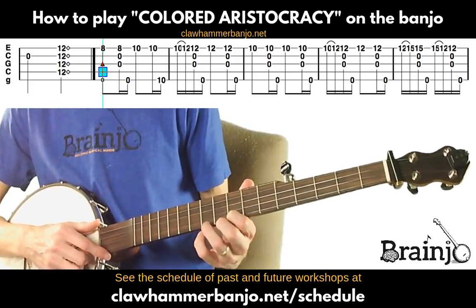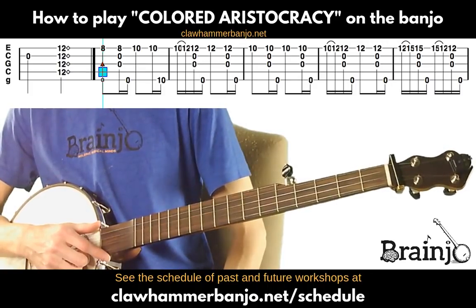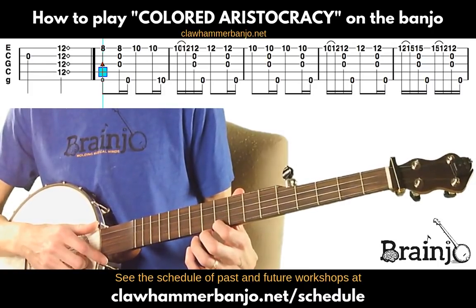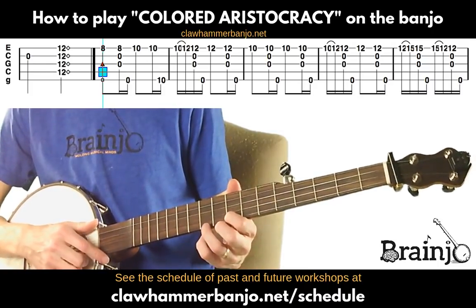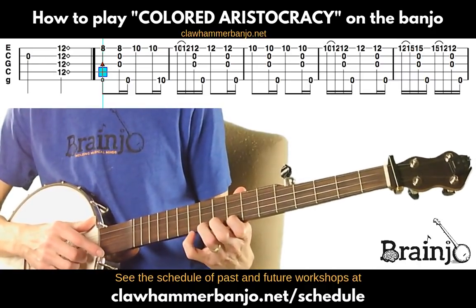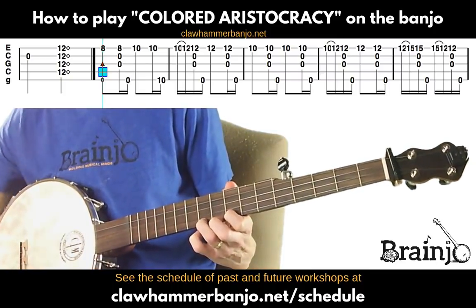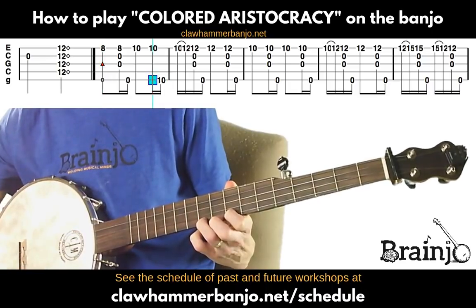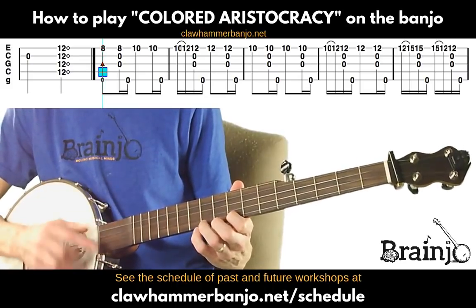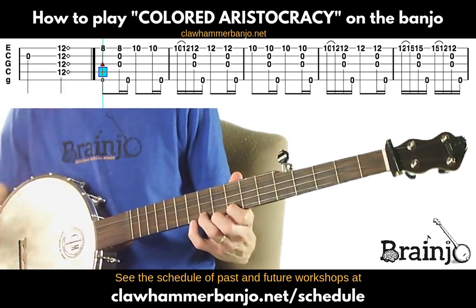The bridge is pretty simple. You start on the eighth fret of the first string, play that followed by a brush-thumb. Move to the 10th fret of the first string, followed by a thumb on the fifth.